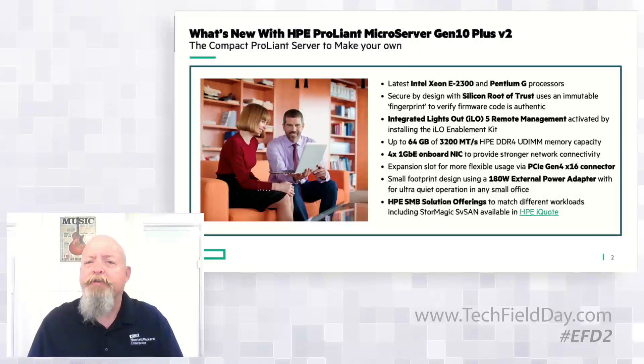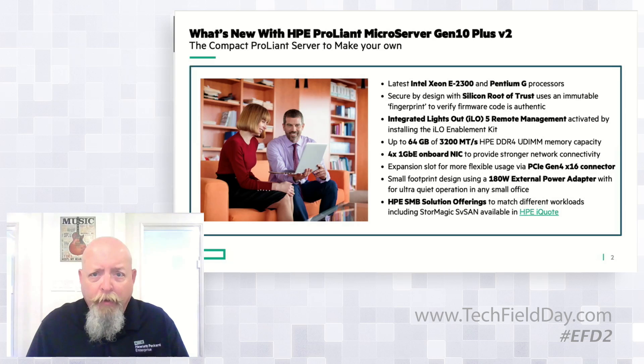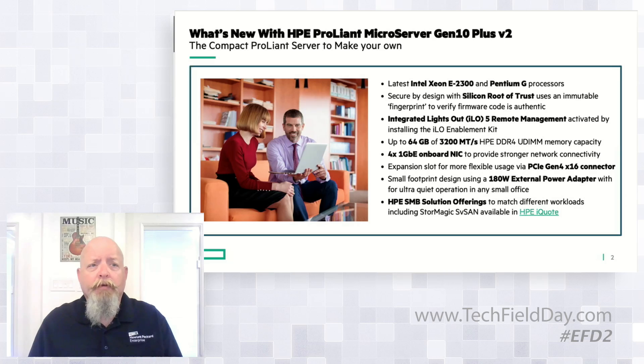We'll cover some of the high points. This server is based on the Intel Xeon E series — in this case the E-2314 is what's installed in the server you're going to be looking at today. We also offer those servers with the Pentium G two-core processor. The E-2314 is a four-core processor.